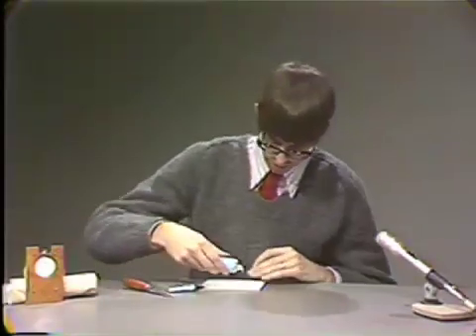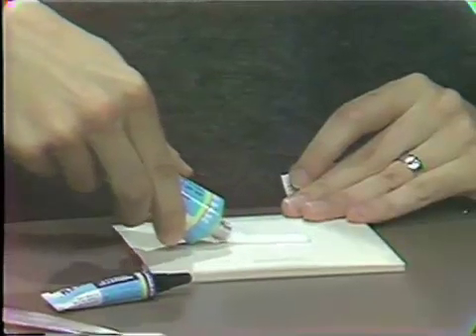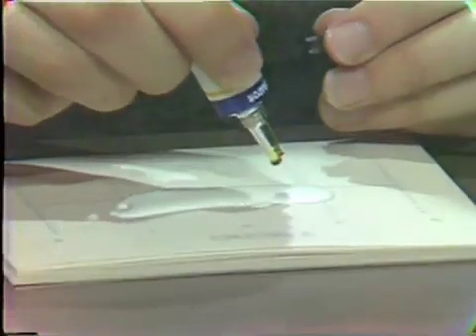First we will add two inches of the base material, and notice we try to get an even flow of material from the tube. We will then add two drops of the accelerator, and notice this is a viscous liquid.